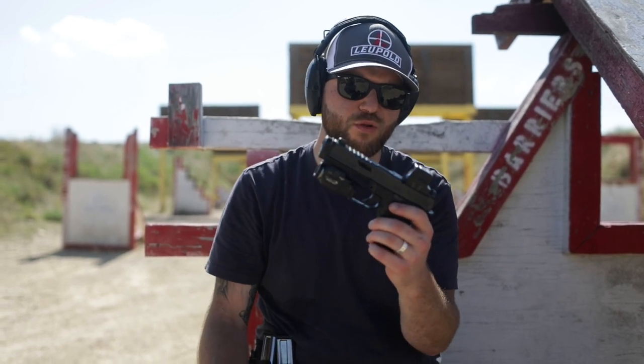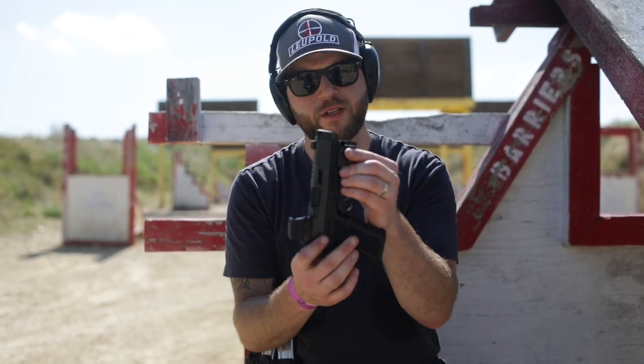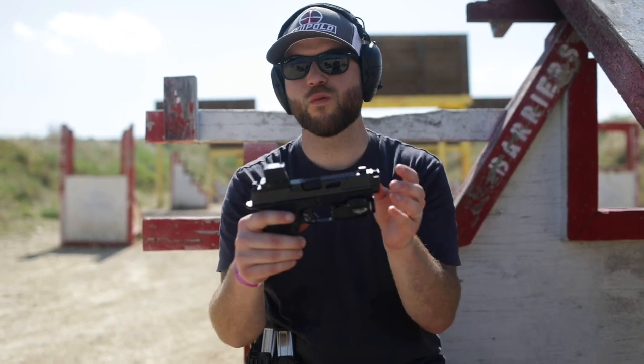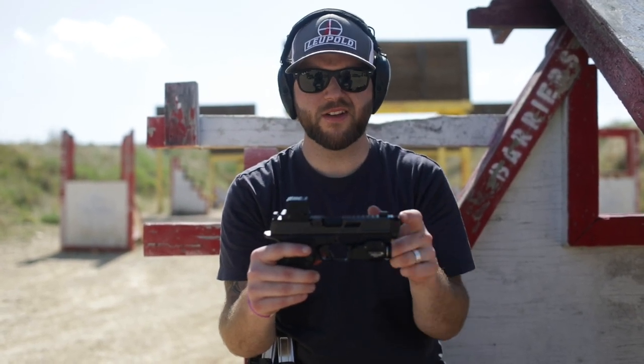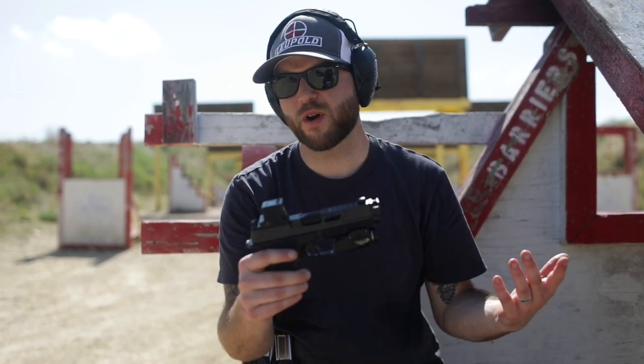And this thing is smooth as butter — I really like this thing. We'll show some shots at the end of this. It has really taken the performance of this Shadow Systems MR920 up a notch. What I really like about it is that with this compensator, it'll turn your Glock 19 into a 17, at least as far as the barrel goes, so you can put it in a 17 holster. Pretty nice.